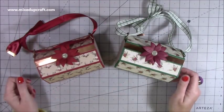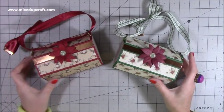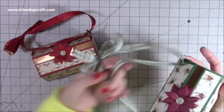Hi everybody, it's Sam at Mixed Up Crown. Thank you for watching my tutorial today. I'm going to be showing you how to make these really cute hexagon little gift bags.